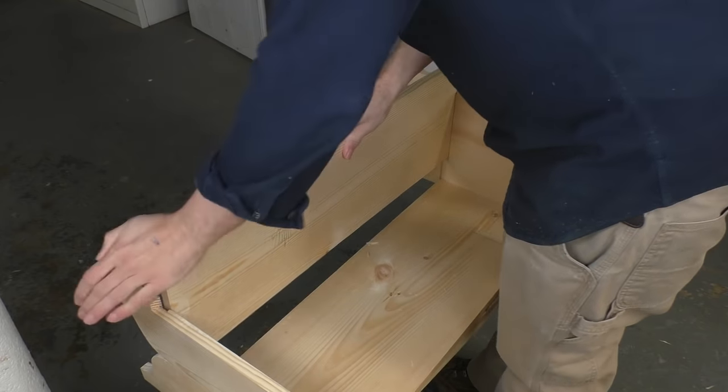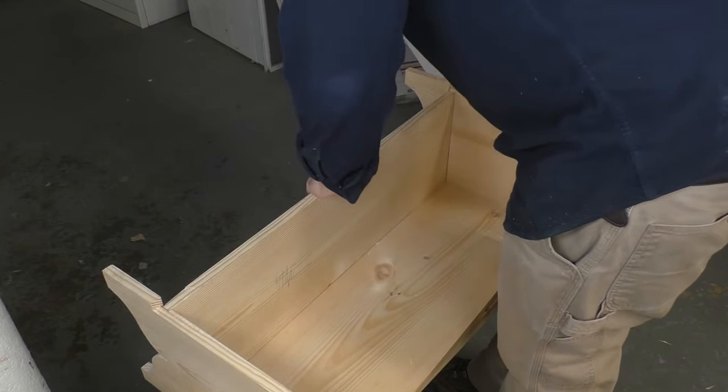Seriously, I have no idea how I did it, but I cut it too short the first time. No problem — there's spare stock. So I got a piece of that and cut it too short again. So I went back to Home Depot, got another piece of wood, cut a bottom a third time, and that one fit. So the next time you mess up in the shop, don't feel too bad about it. Here's the third bottom sliding home like a puzzle piece.